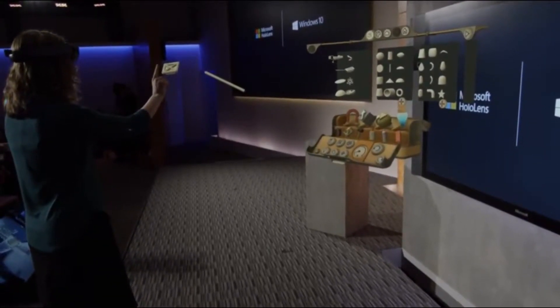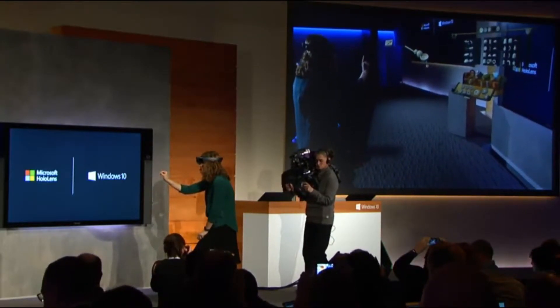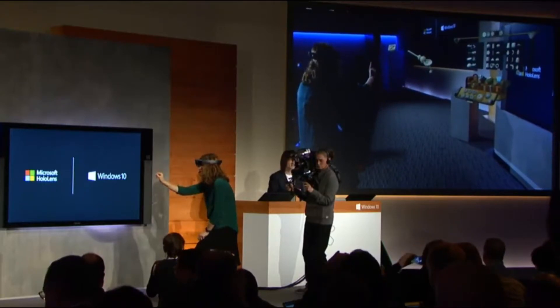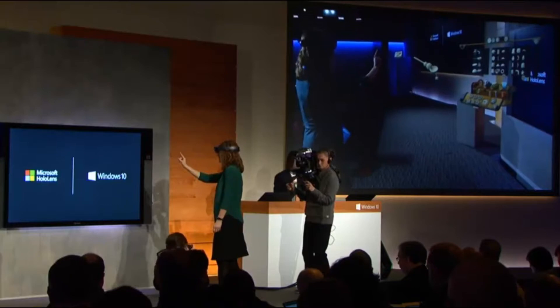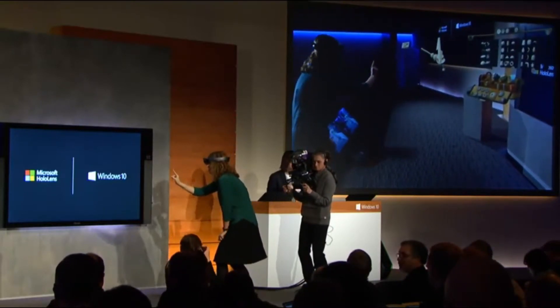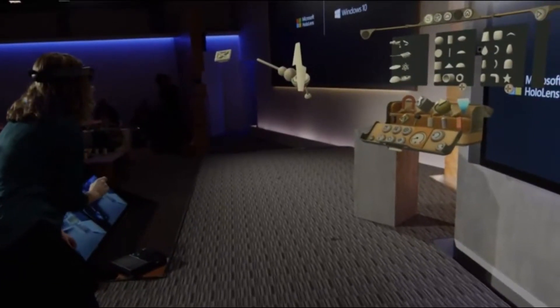As Lorraine starts building, you notice that everything is as easy as tap, then gaze, then tap again. Voice commands are amazing when in HoloStudio because HoloLens understands precisely where she's staring.